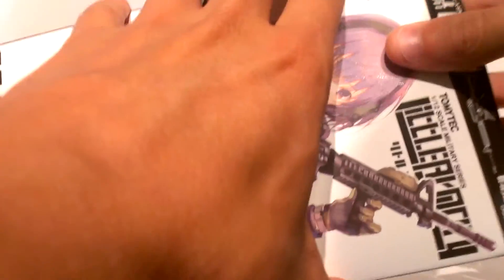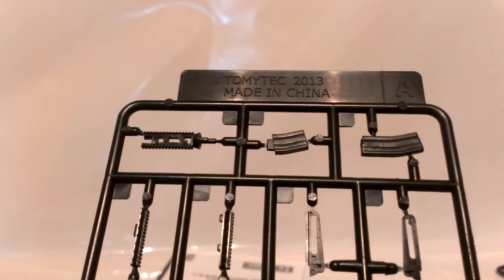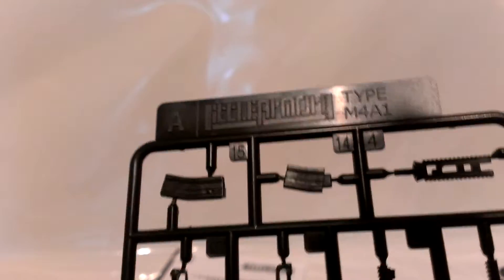As usual, I have removed the bags for better viewing. That's all about it — in it, you get two runners and an instruction manual, which is not that much to be honest. Let's go with the A runner: Tomitech 2013, made in China, Little Armory type M4A1.